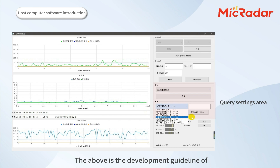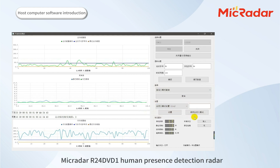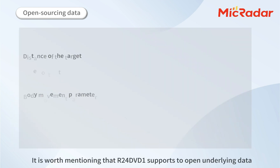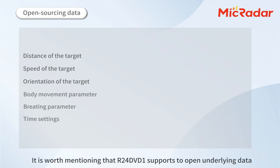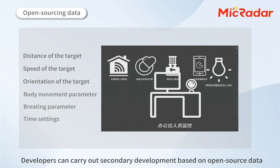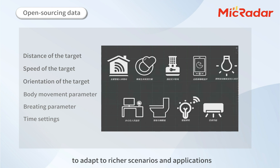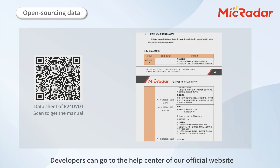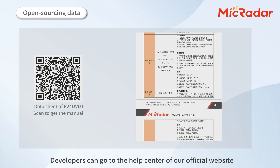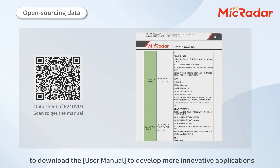All of the above is the development guideline of MacRadar R24 DVD-1 Human Presence Detection Radar. It is worth mentioning that our module supports opening the underlying data. Developers can carry out secondary development based on open-source data to adapt to richer scenarios and applications. Developers can go to the help center of our official website to download the user manual to develop more innovative applications.